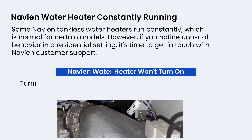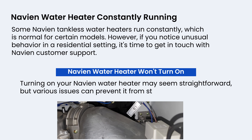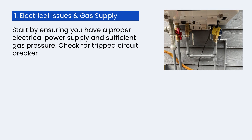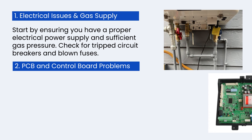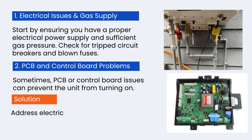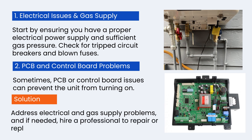Turning on your Navian water heater may seem straightforward, but various issues can prevent it from starting. Start by ensuring you have a proper electrical power supply and sufficient gas pressure — check for tripped circuit breakers and blown fuses. Sometimes PCB or control board issues can prevent the unit from turning on. Address electrical and gas supply problems and if needed, hire a professional to repair or replace the PCB.